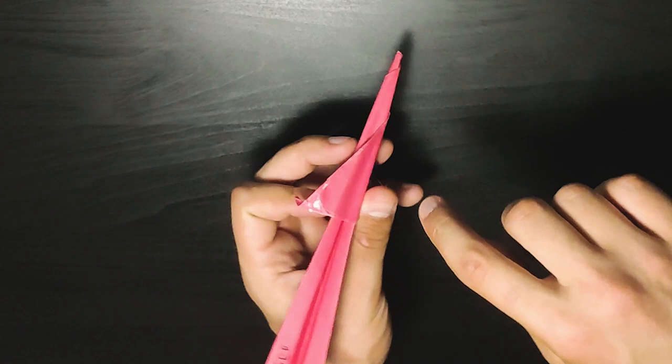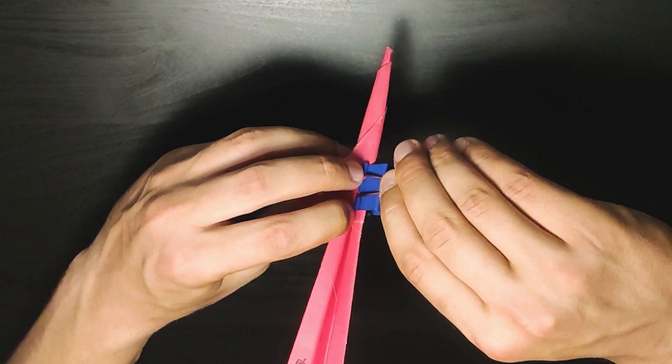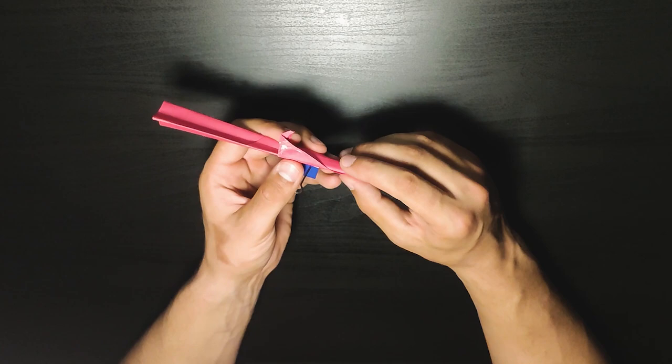We again need to use the clipper to put it here so it holds. Now we need to push this down as well. Now you can see we are left with this small part. This fold is going to be the hardest fold of the plane — up until now everything was pretty straightforward, but this is maybe the hardest fold you will be doing.